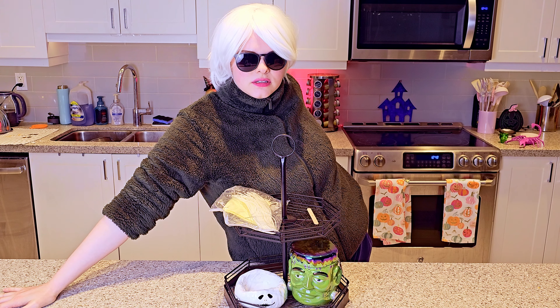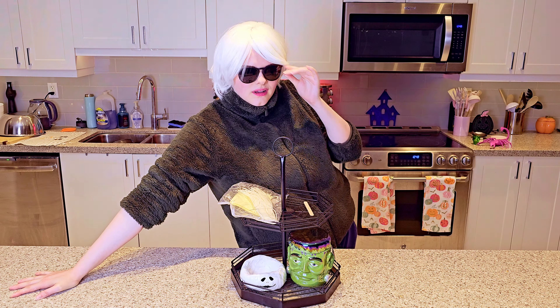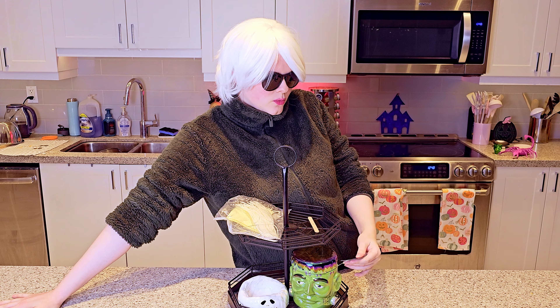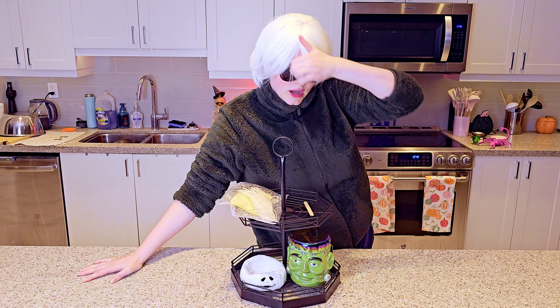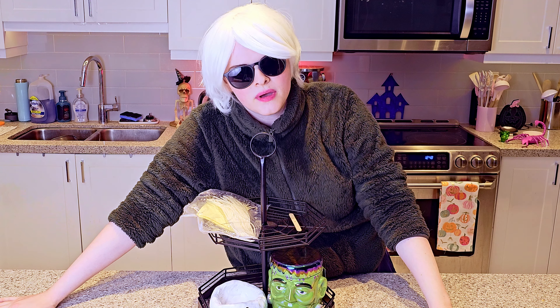Hi everybody. Welcome back to my channel. Welcome to the transplant phase. I'm a mad scientist — this is my lair. I don't know if I'm Andy Warhol, I don't know who I am right now, but it just feels right. I've been waiting for this moment since mid-September, so it's been about a month.